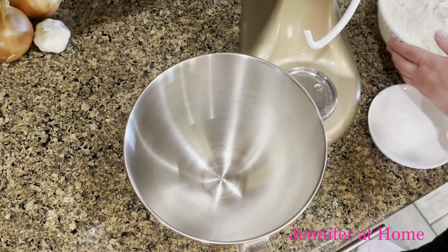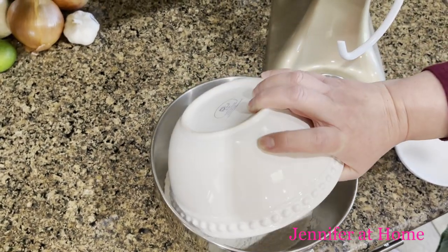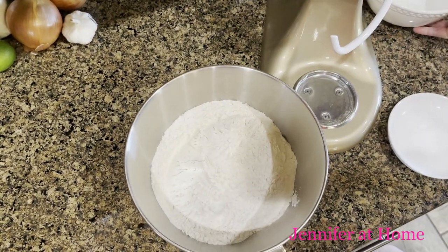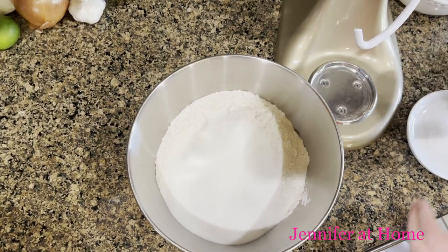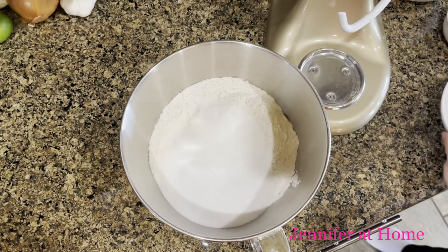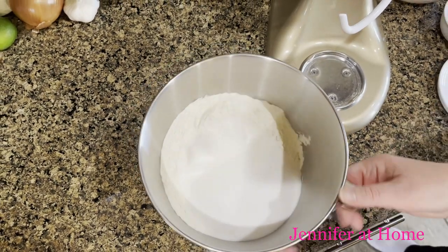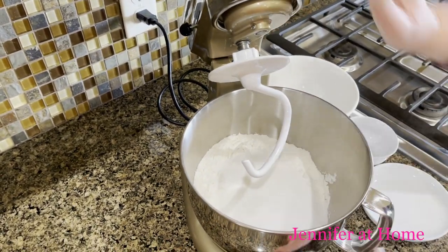While the yeast is setting up, I'm going to add the five cups of flour, the half cup of remaining sugar, and the salt to the stand mixer. I have it fitted with the dough hook and I'm going to let these mix to combine.